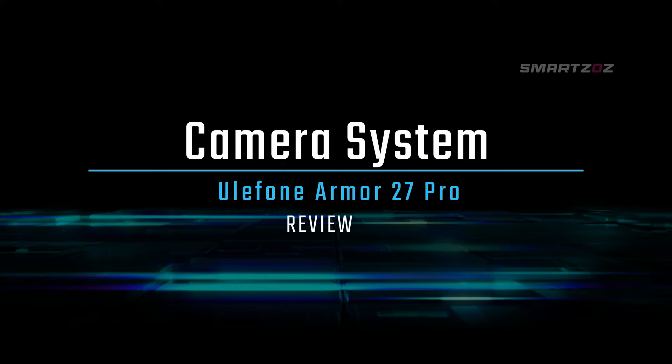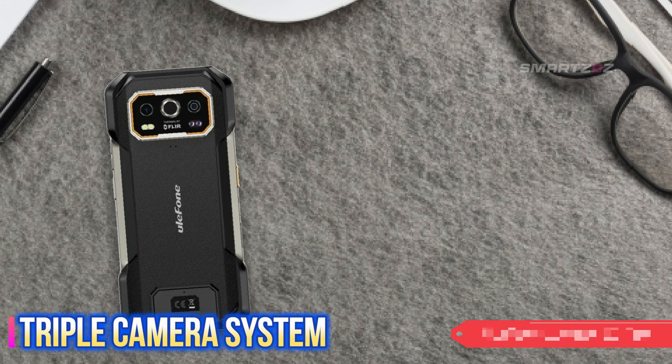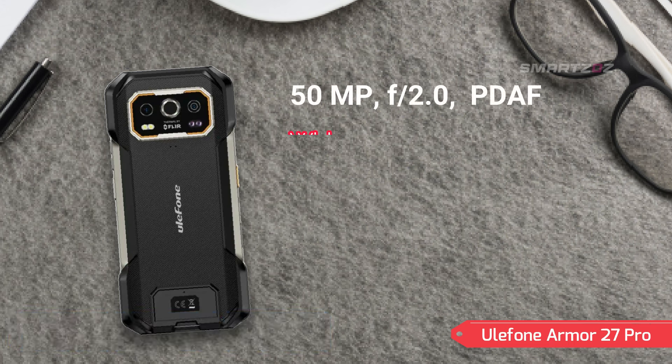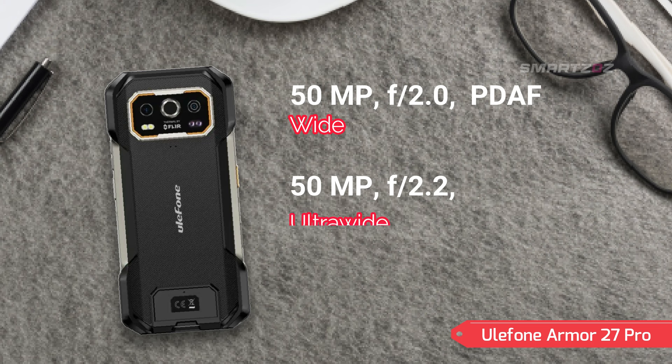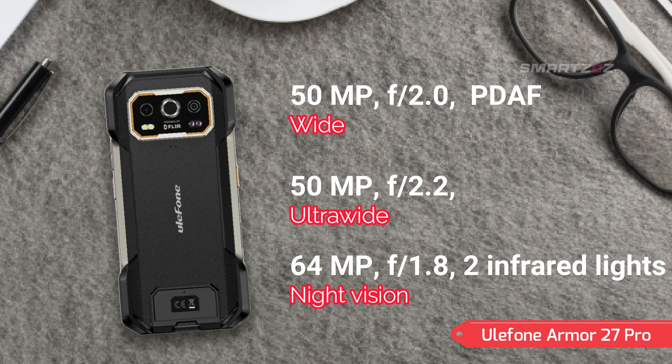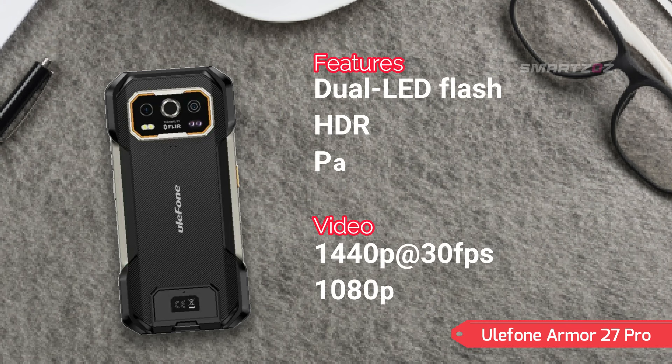Camera System. The Ulefone Armor 27 Pro features an impressive triple camera system designed to capture high-quality images in various conditions. The primary 50MP wide sensor with PDAF ensures detailed and vibrant photos. Accompanying it is a 50MP ultra-wide lens with a 117-degree field of view, perfect for capturing expansive landscapes and group shots. Additionally, the 64MP night vision camera, equipped with two infrared lights, excels in low-light conditions, allowing you to capture clear images even in complete darkness. This camera system supports video recording up to 1440p at 30fps and 1080p at 30fps.